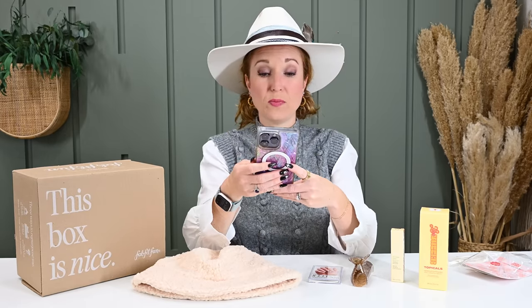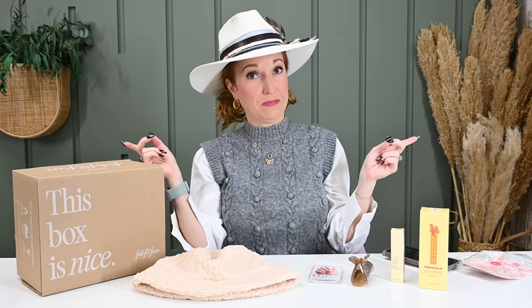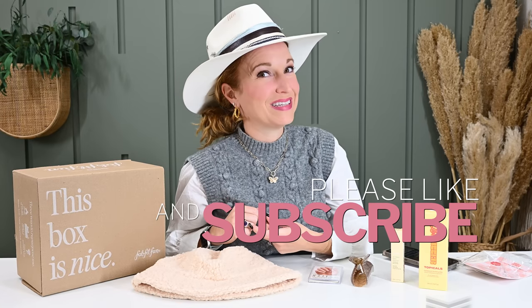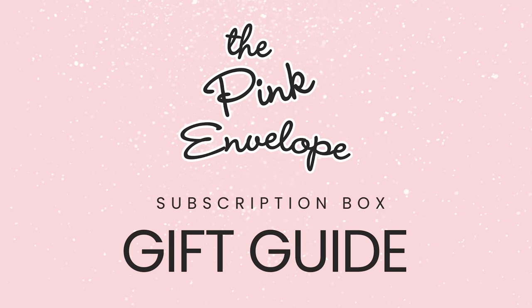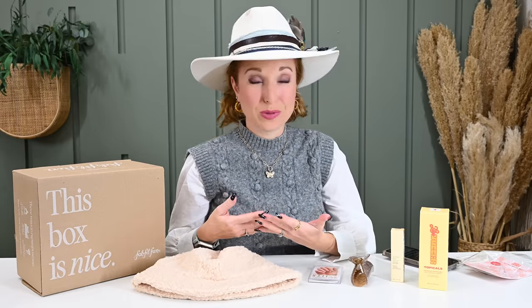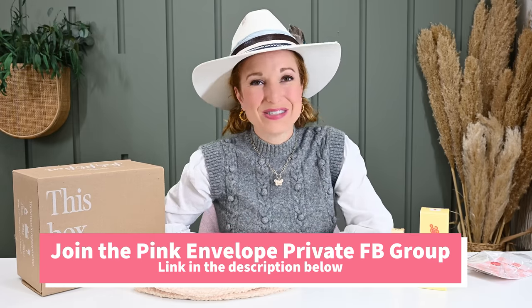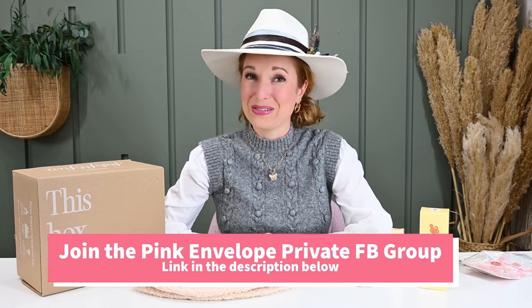I am pretty dang impressed. Try that coupon code PINKENVELOPE for $10 off and let me know if it works. If you have questions, leave them below. Share this — these are new boxes and I think I'm one of the very first to share the teen box and the men's box. They're going to sell out quickly, so let's get the word out. If you haven't already, please subscribe to the channel. We're getting ready to send out our holiday gift guide and it is fabulous. Check out our new website, and if you want to chat with subscription box lovers, go to Ask the Pink Envelope on Facebook. Hope you're having an amazing day — bye y'all!